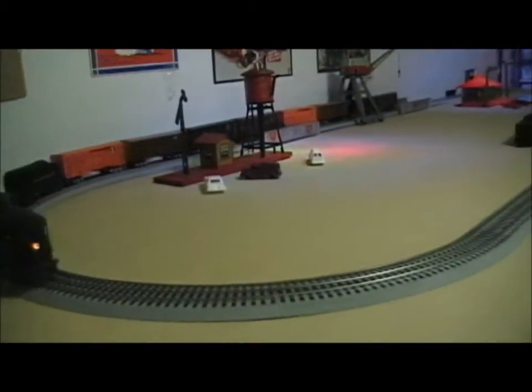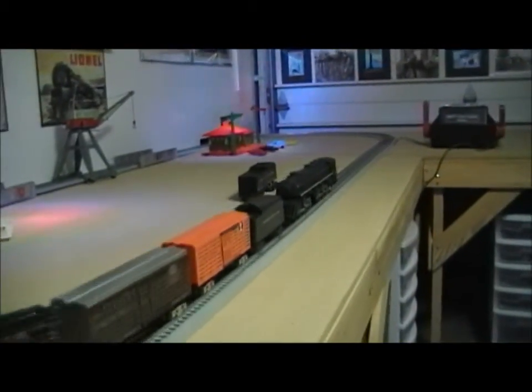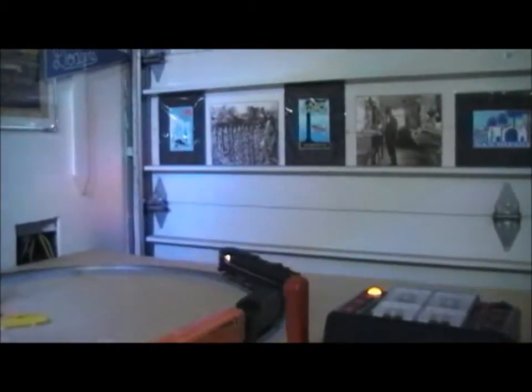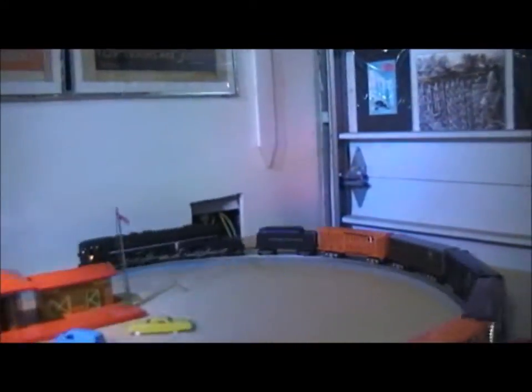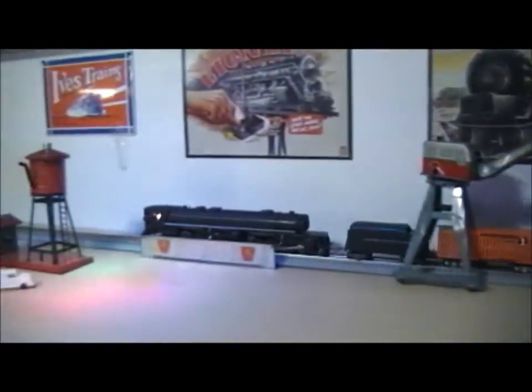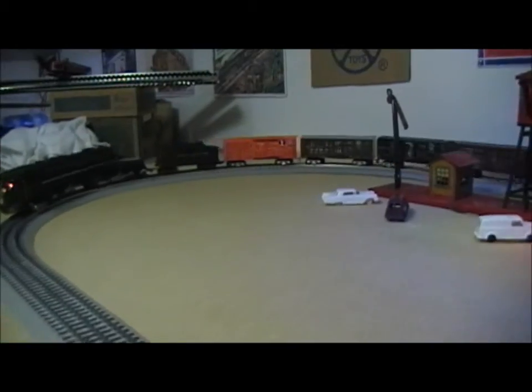As you can see, it runs very nicely. You can see the swing-out of the boiler when it goes around the curve. A little unorthodox looking, but it does allow it to run on a fairly small radius.